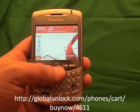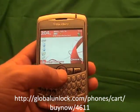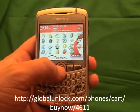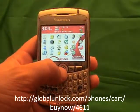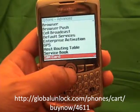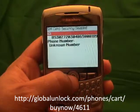The first step is to go through to Applications and click on it. Now go through your Applications and look for Options, then click on Options. Go through and look for Advanced Options, click on Advanced Options, then look for SIM card and click on SIM card.